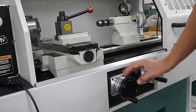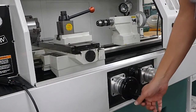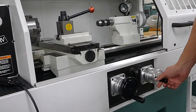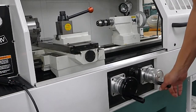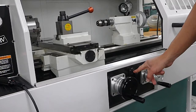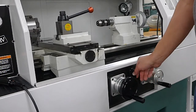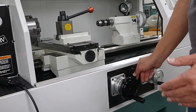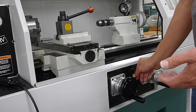To move the lathe manually: this hand wheel here will move the Z axis left to right. This one here is going to move the X axis — which is your diameter — in and back away. This lever here turns on your spindle, forward and reverse. This will only work when it's in jog mode or when you're getting ready to program — that's the only time this switch will be active.